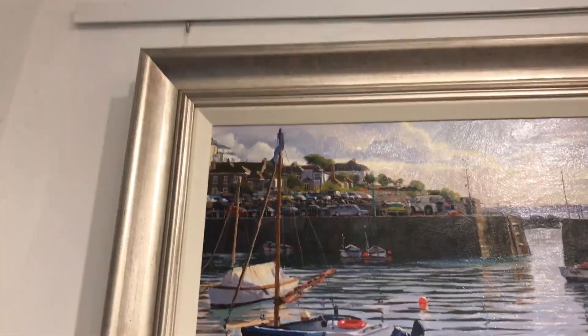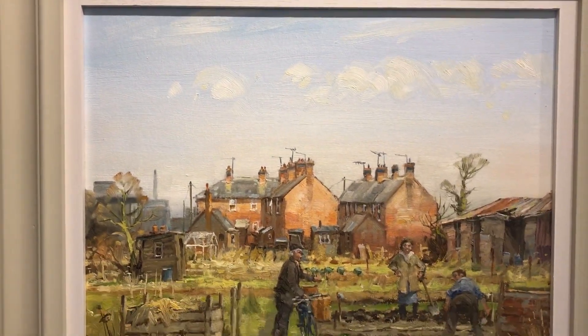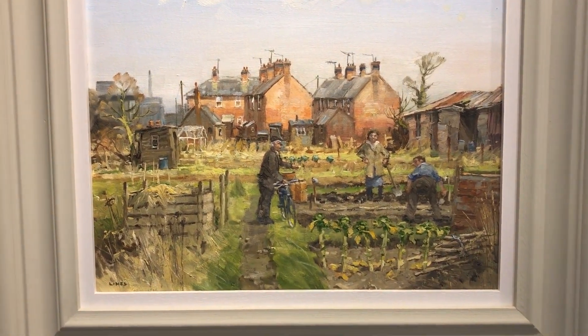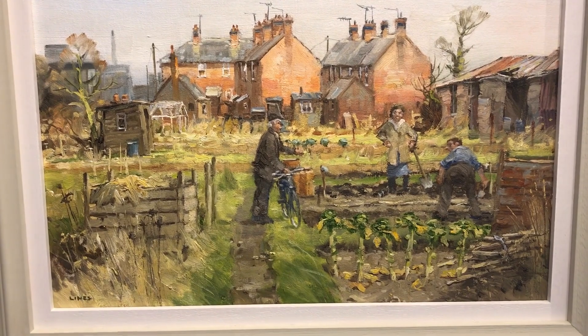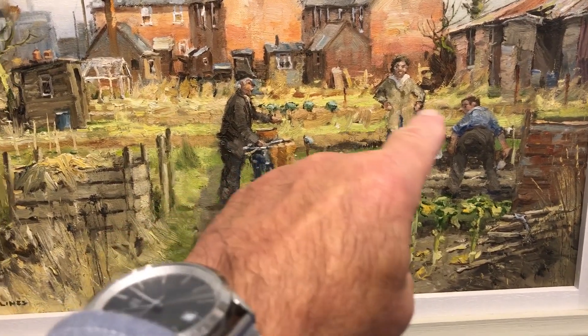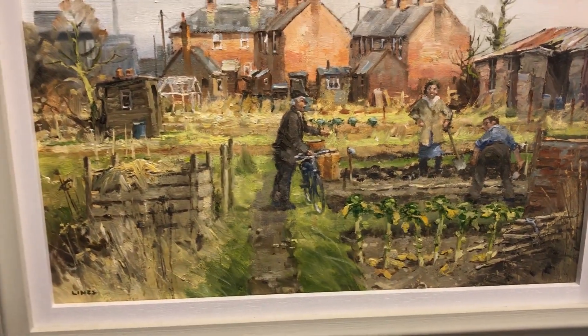Over here, Mousehole by yours truly, and another magnificent John Lyons painting called 'Mobile Advice' - this chap is advising the other couple on what to do.